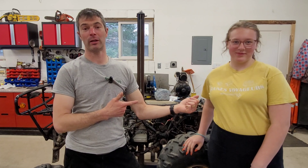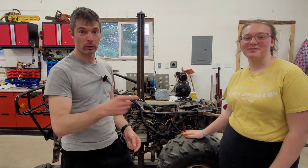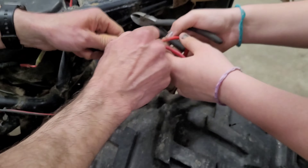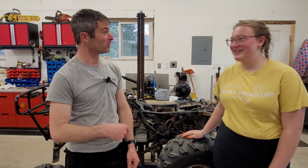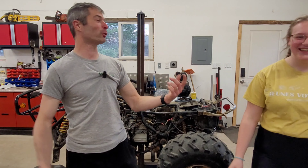Hey guys, welcome back to the shop. I've got my lovely assistant again because we are going to work on the Moto 4 yet again. It's going to be action-packed, so stick around. This is where the cheesy intro comes in — at least we're going to have a lot of fun with this video.